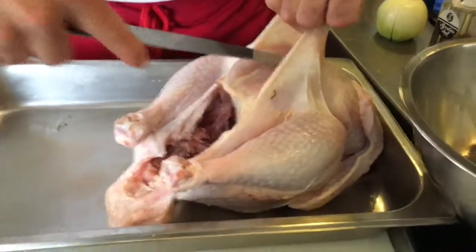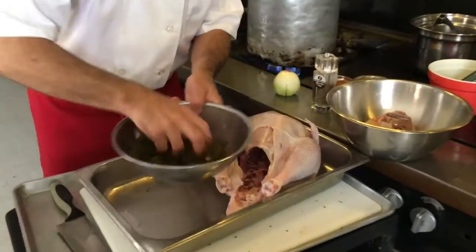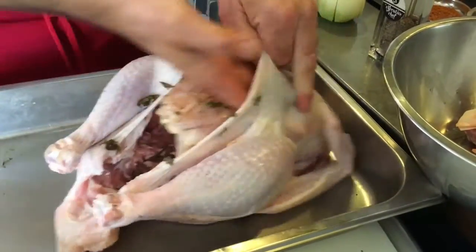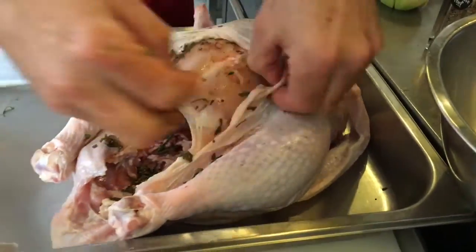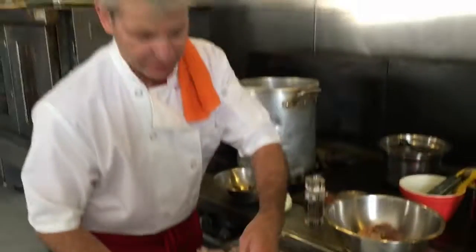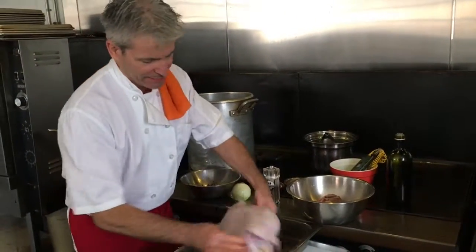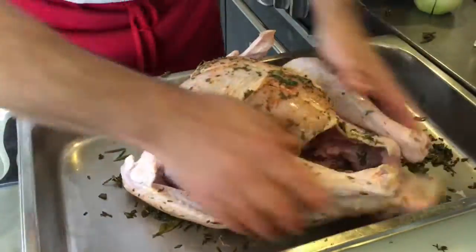We've freed up the skin enough to stuff in some of our rub. We're going to add a little olive oil — about two tablespoons — into our rub mix. We've got Cajun seasoning, poultry seasonings, and fresh herbs. That smells like a holiday right there. Tuck it up under the skin and work it back towards the back of the breast — the cartilage will give way so you can get your hand in there. Then reform the skin and apply rub on the outside, the legs, the back, and don't forget to get in the armpit.